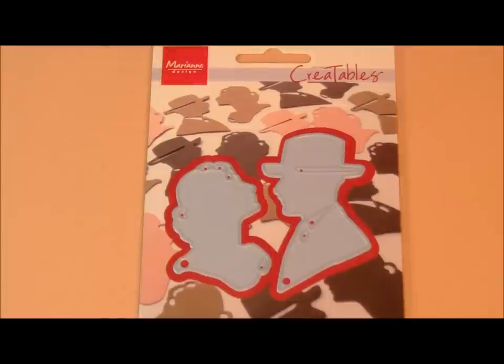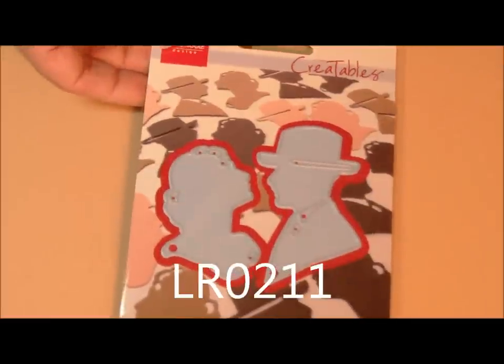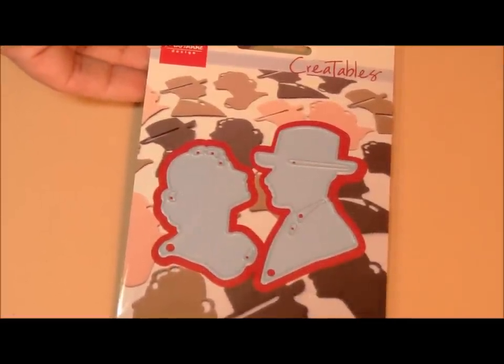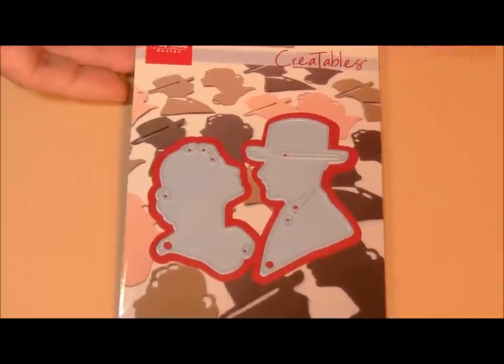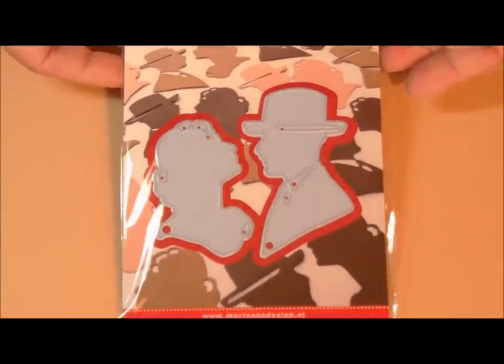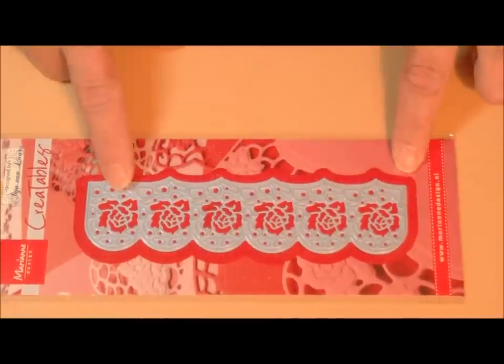The first die I'm showing for sale in this collection is LR0211, called the Lord and Lady die. It's a little bit different than the others. The others are a definite set but I thought it went well with the Victorian theme. The next one is this border die right here, and this is LR0212.